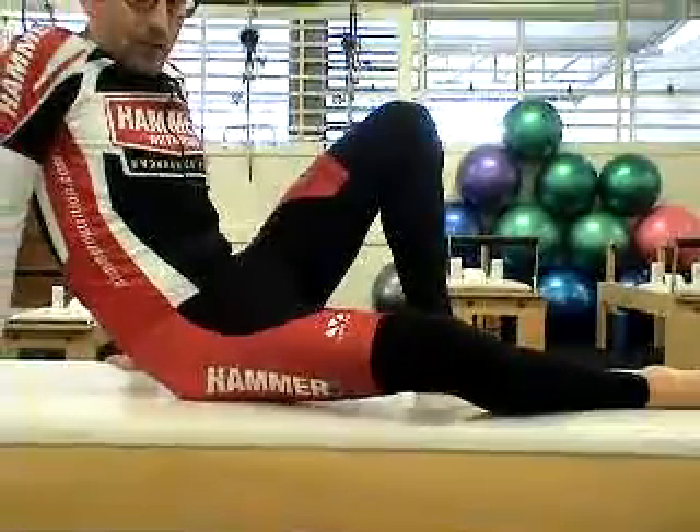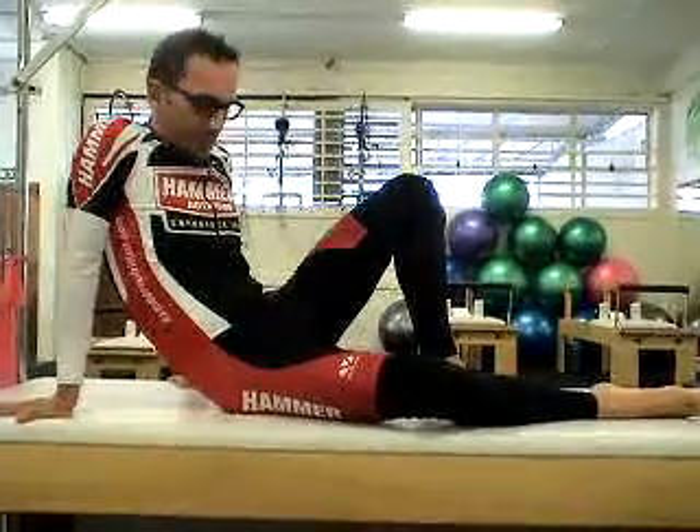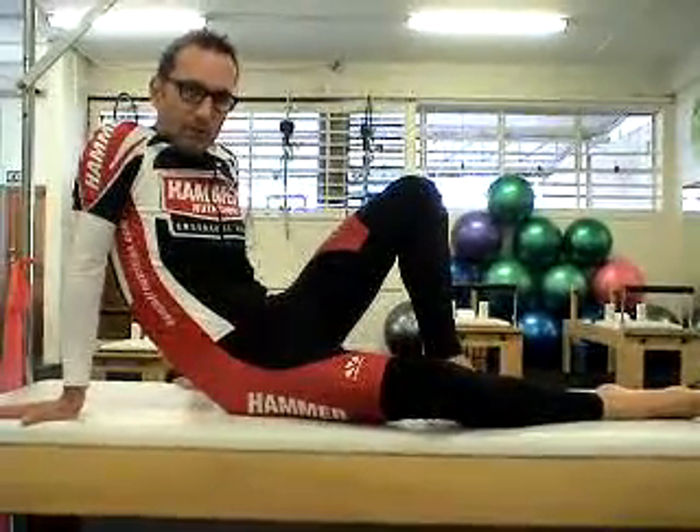Once you're on the point, relax and get very constant pressure — that's really important. Don't move all around all over the place, and keep that knee completely relaxed. Hold that for about two minutes.